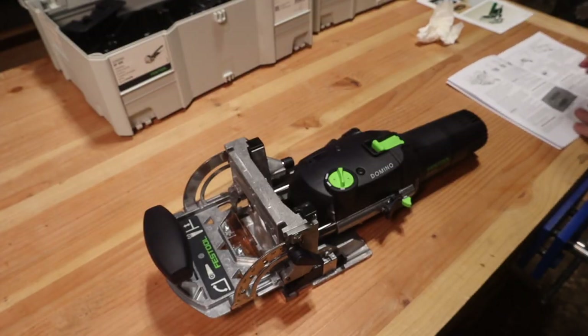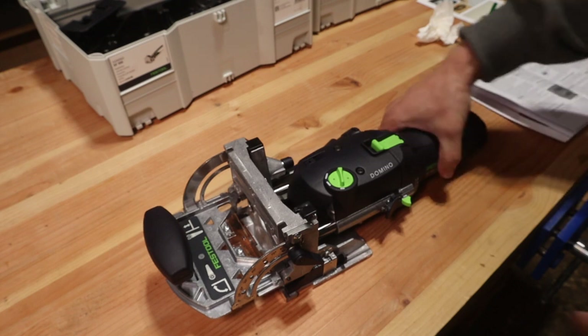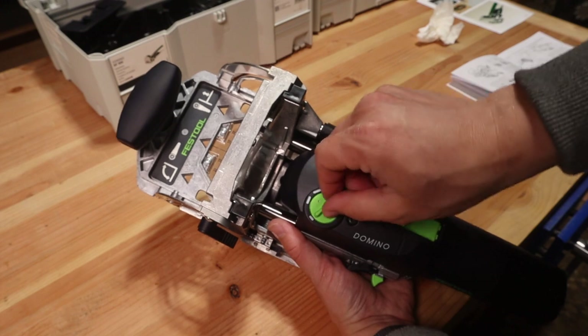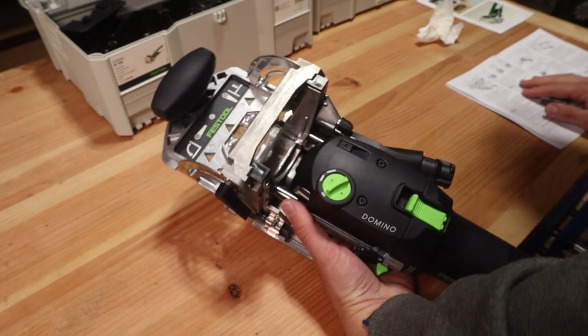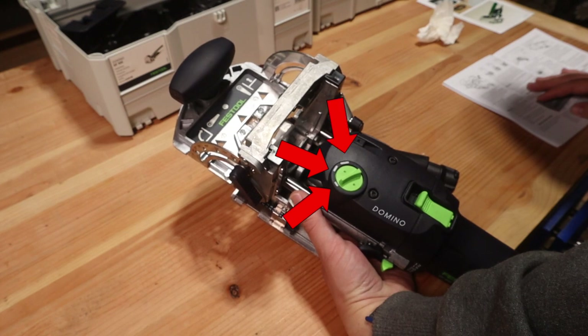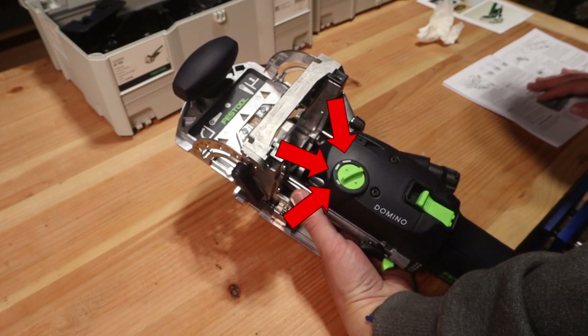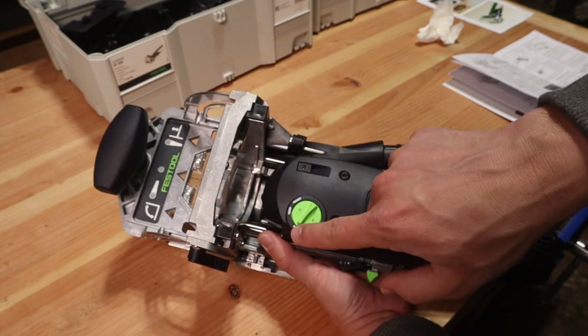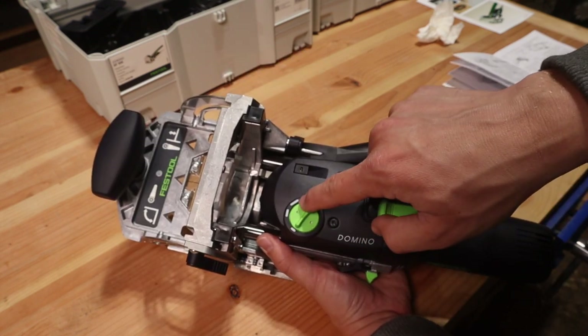Next is the mortise width adjustment — we're not going to use it until the Domino is running because you're not supposed to change it without the tool running. The knob for that lives on top and has three settings: 13 millimeters on the left (the tightest), followed by 19 millimeters and 23 millimeters on the right. Basically this adjusts how tight your mortise is around the floating tenon that you'll be inserting.